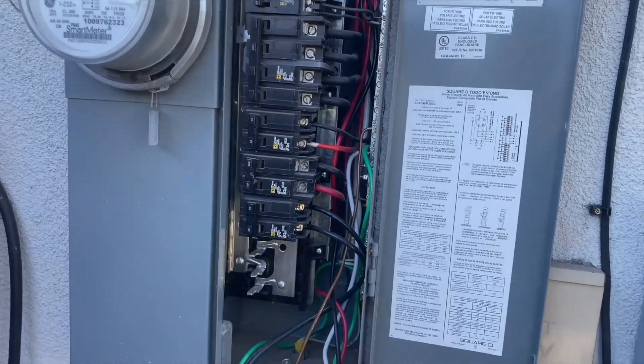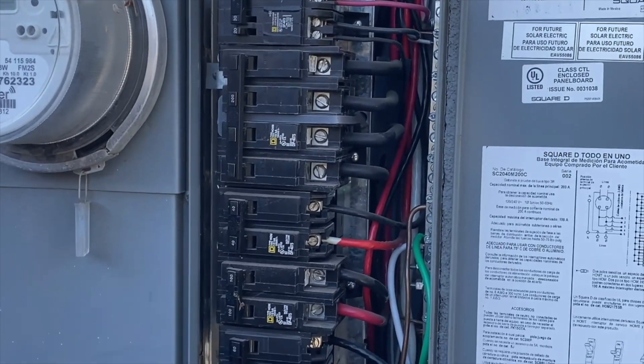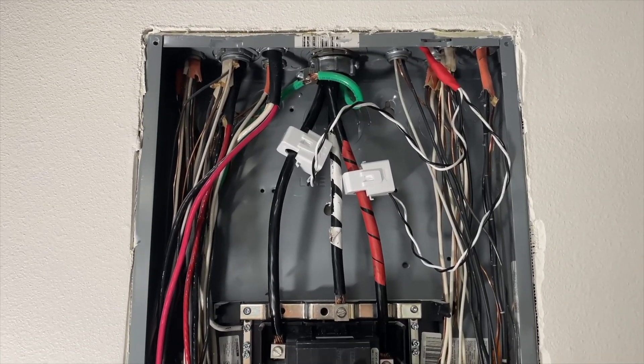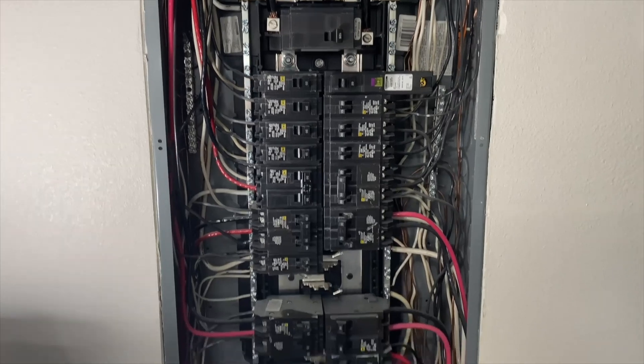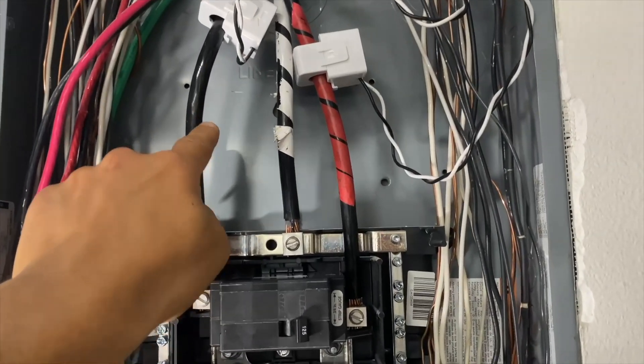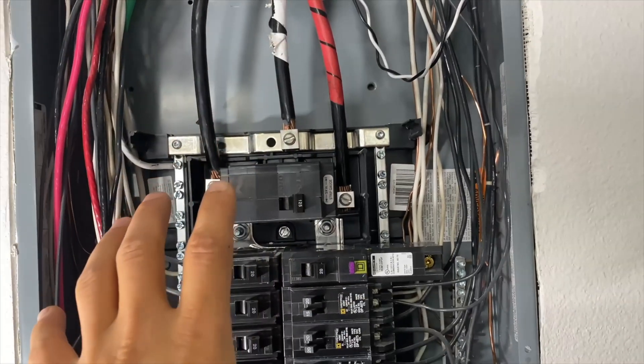That means we cannot just install 2 CT sensors to monitor consumption. Here's an example of another Square D panel where we have feeding wires coming from the top of the panel and we have 2 CT sensors installed on leg 1 and leg 2 — that's the traditional installation.